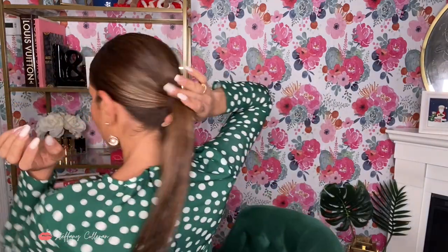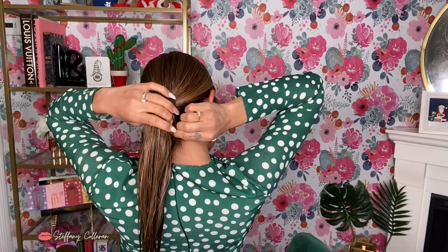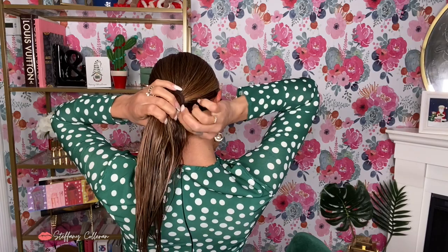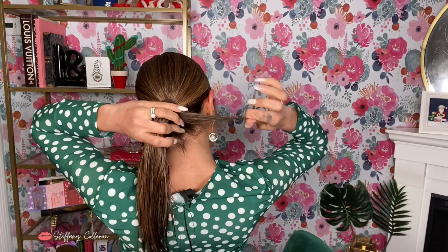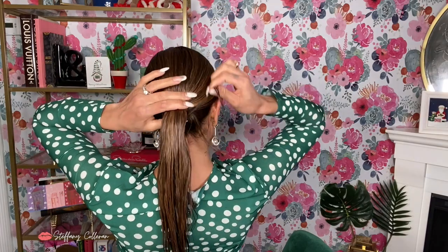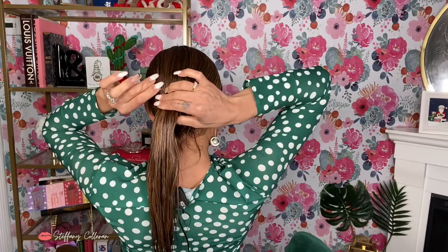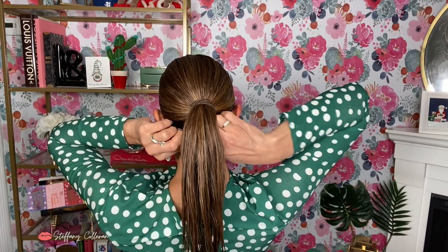I wouldn't recommend doing tight ponytails often because you can lose your hair. Now I'm going to take a piece from the bottom and wrap it around — this is just to hide the hair tie. I'll take a bobby pin and secure that piece.